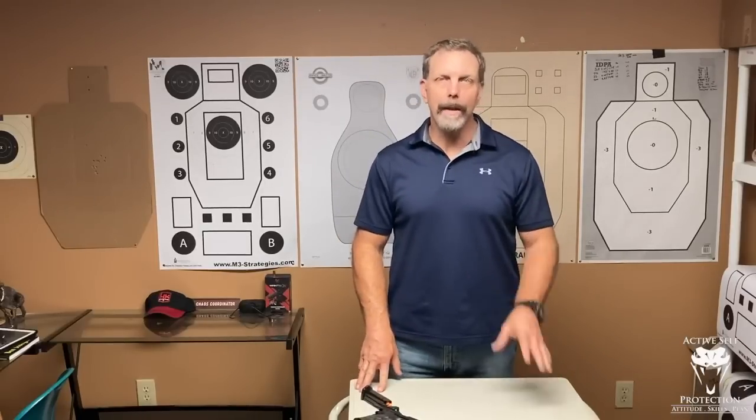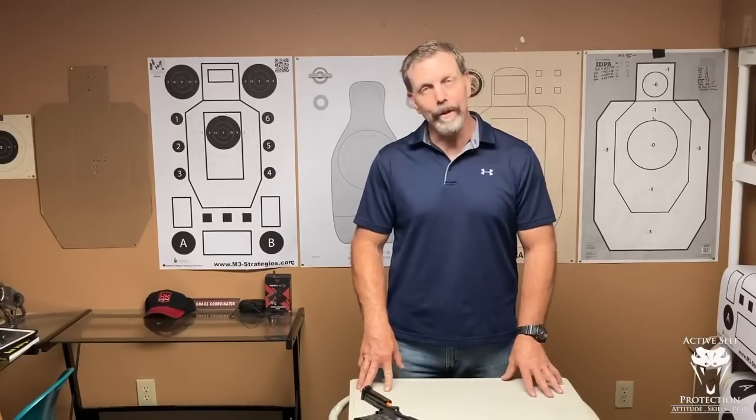Hey guys, Brian Hill, Complete Combatant. This is your Mantis Dry Fire Mondays exercise video.